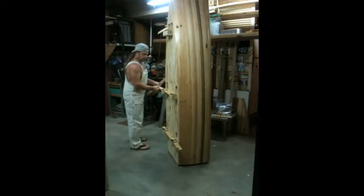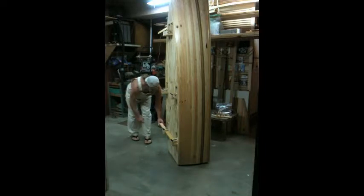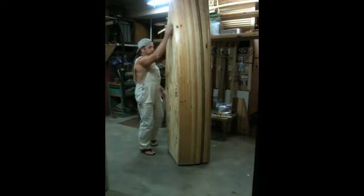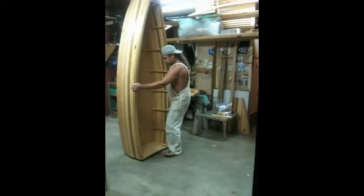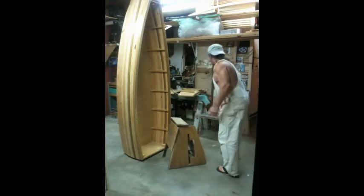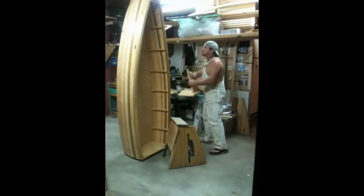There's the retractable landing gear, and we're pulling the carry bars out. They flip right up and out of the way. Notice the ease with which this moves around. Even though they are just quarter-inch strips, the whole structure is very strong.